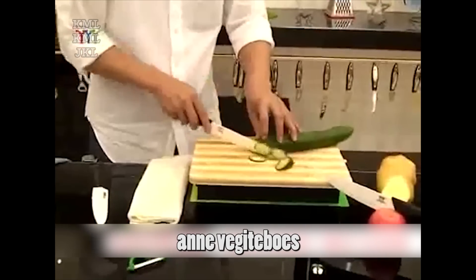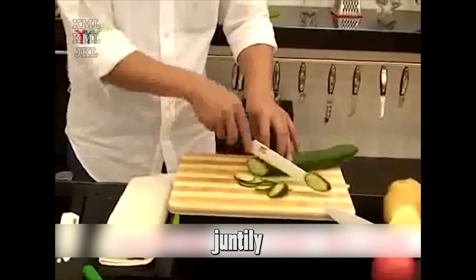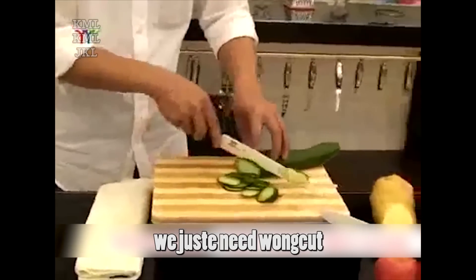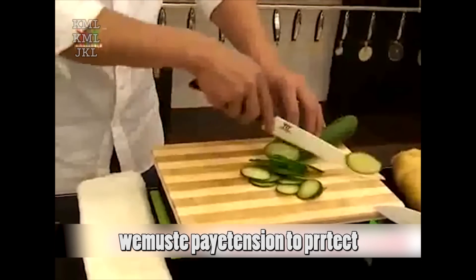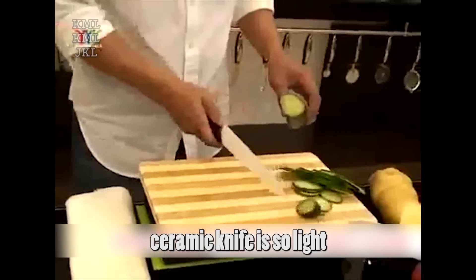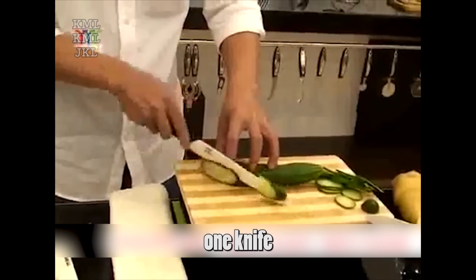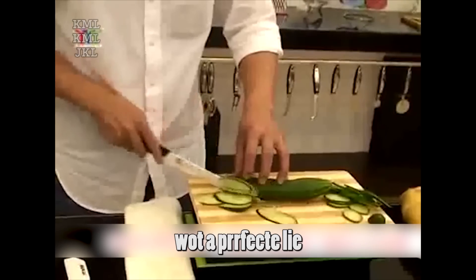When cutting fruits and vegetables, we just need to use the ceramic knife gently. Because the knife is very sharp, we just need one cut. But also remember, when cutting vegetables, we must pay attention to protect our hands from injury. Look, the ceramic knife is so light and convenient. One knife in hand, one knife in heart — what a perfect life!